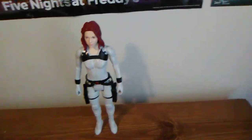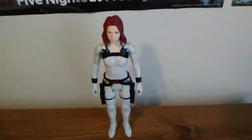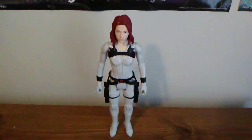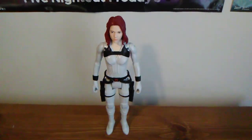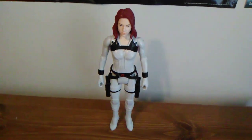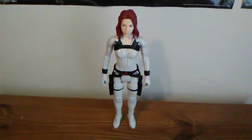I hope you guys enjoyed my look at the Black Widow Titan Hero series Snowsuit Black Widow from the new Marvel Studios Black Widow movie, coming soon to theaters. With that said, I'll let you go, and I'll see you guys in the next video. Do take care.